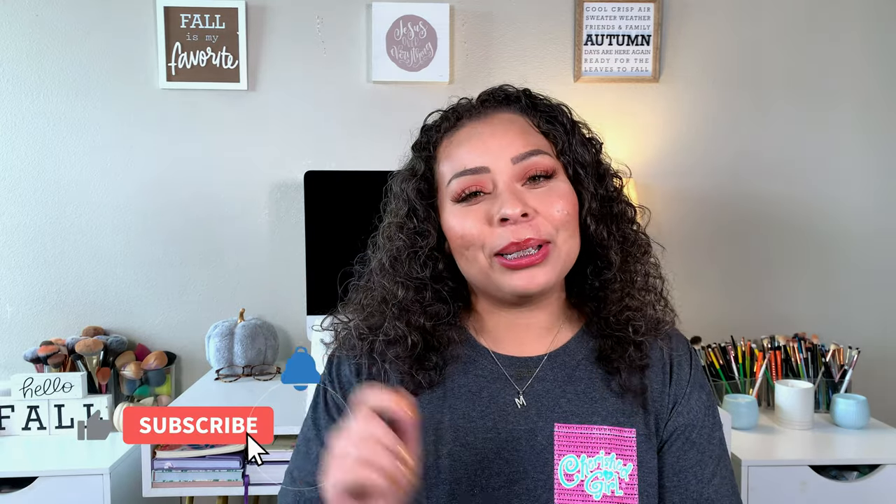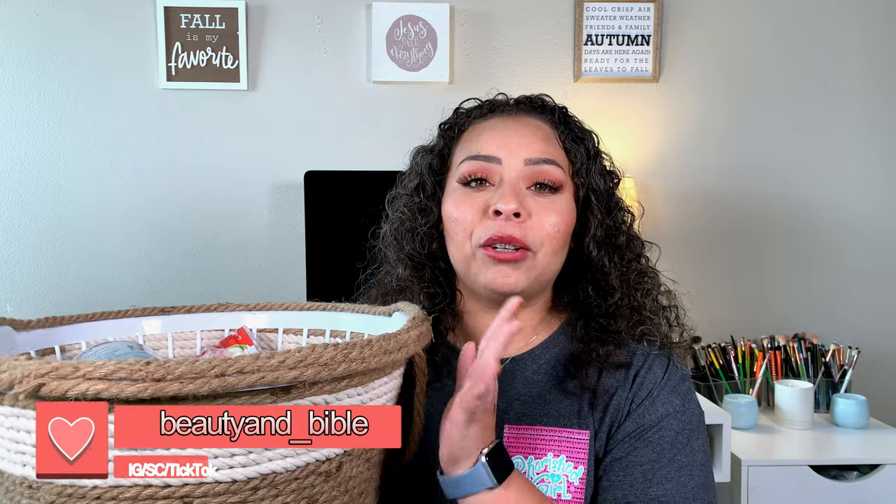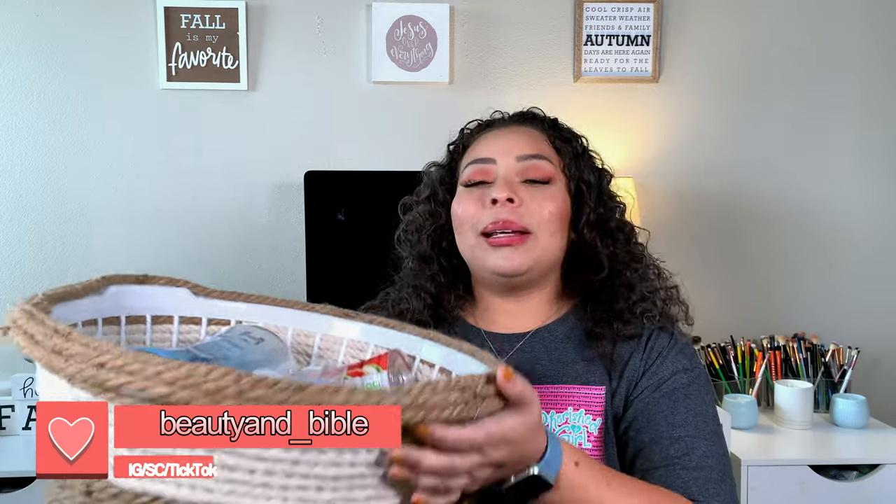Hey guys, welcome back! My name is Ally. If you're new, welcome to Beauty with a Purpose — I upload three videos a week: beauty, bible, and lifestyle. If any of those interest you, please go ahead and hit that subscribe button. Let's get into today's video. For today's video, I finally have my first product empties — these are all the empties from September and the first week of October.